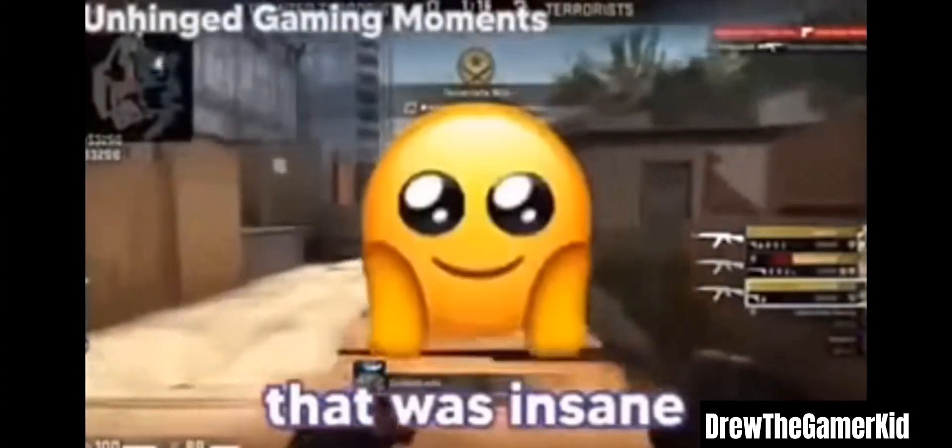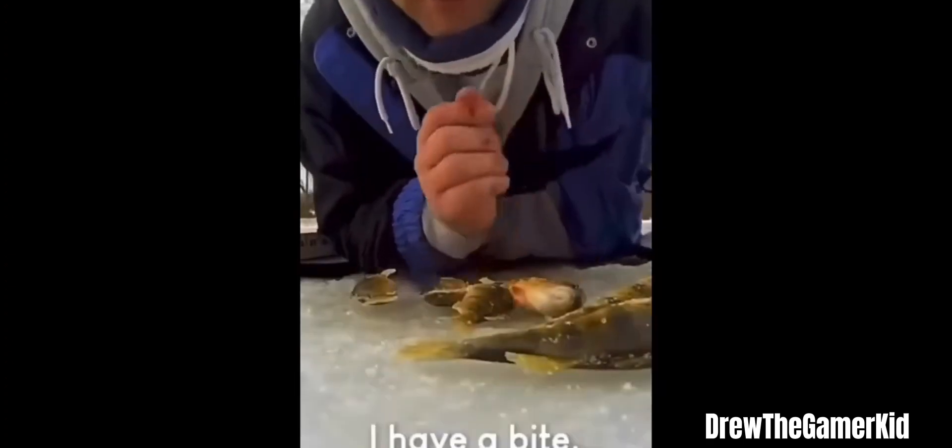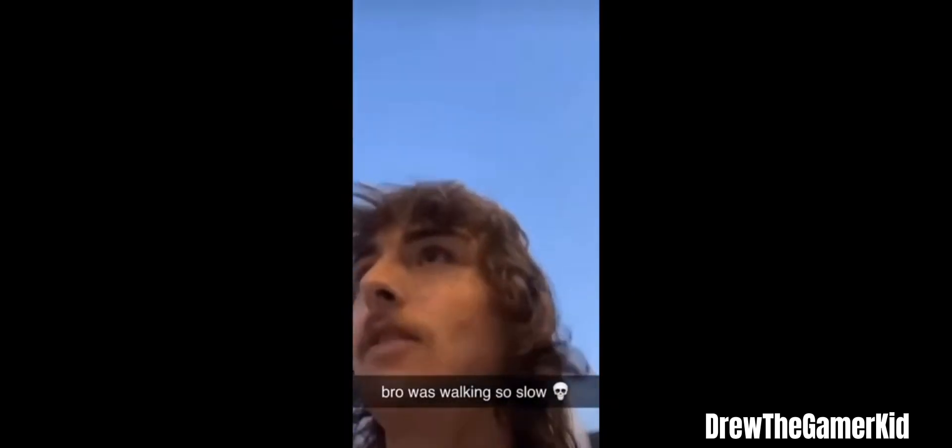Hey bro, should I get Taco Bell? I'm asking you a question. Are you serious? I can do the Tom scream from Tom and Jerry — whenever he gets his toe stubbed or something. That was insane, do it again! Or when he gets lit on fire. I've seen an open window. Bro, why are you walking like an actual snail? We have places to be, man — move it.